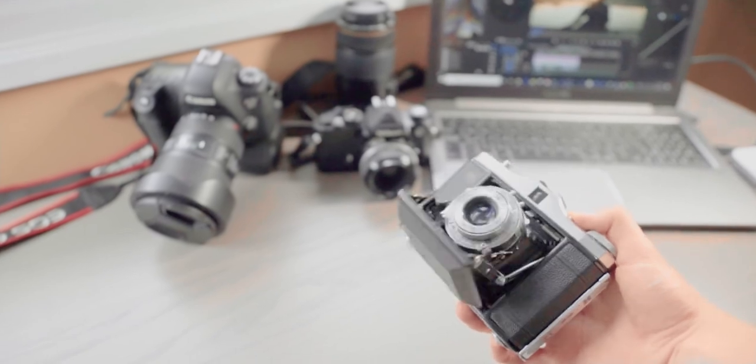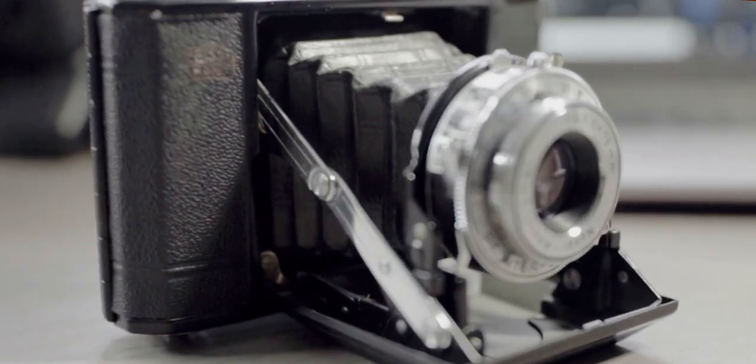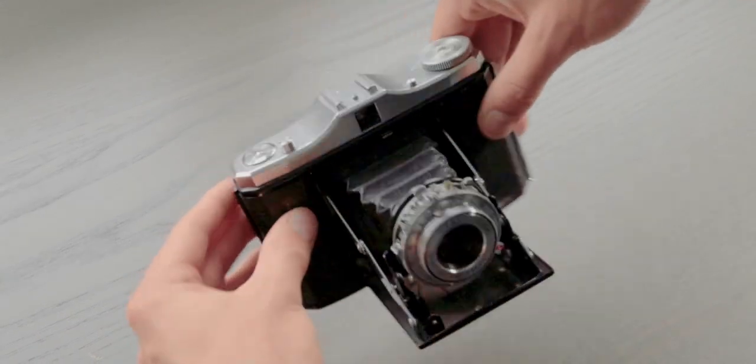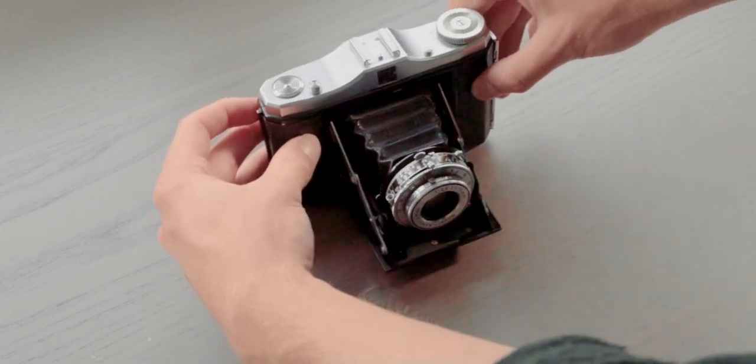Hey, what's up, welcome to my channel. For those of you who don't know, my name is Kyle. I recently was able to pick up a Zeiss Ikon Nettar — this is a 70-year-old film camera made in about the mid-50s. A good friend of mine, Alec from Halton Camera — shout out Alec if you're watching this — he let me borrow it for the weekend.